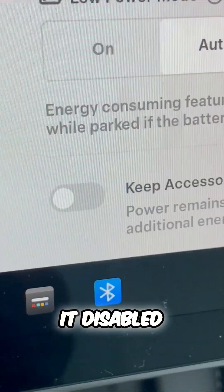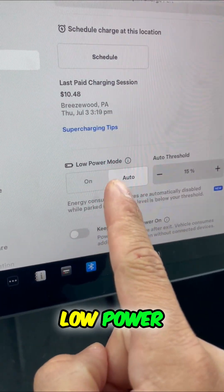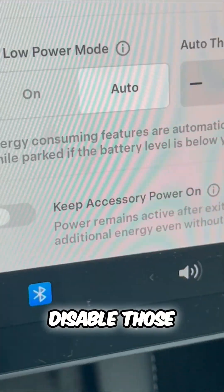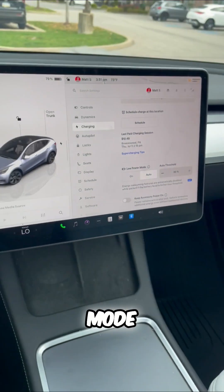When you have it disabled, just like that, you will have the maximum range. Low Power Mode is a lifesaver — it'll automatically kick on with these thresholds. Make sure to disable those power-consuming features in your accessory mode. Now you know.